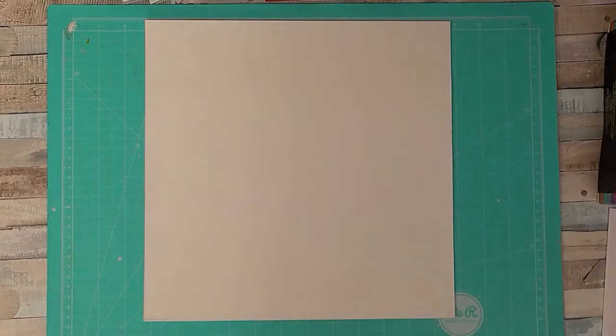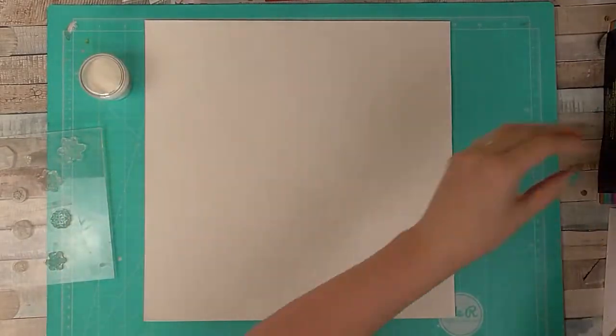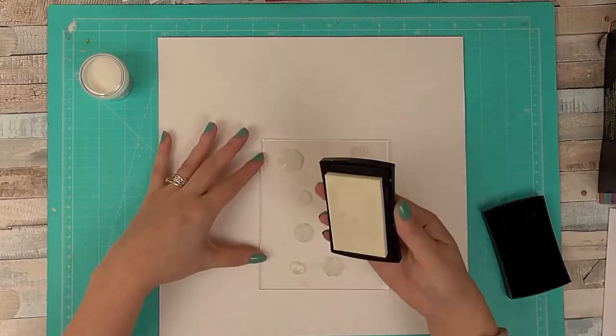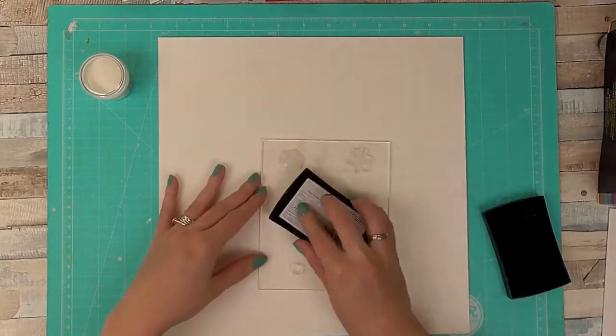Hi, Sarah here with the layout process video for UK Scrap Addicts. I will apologise — I am a little under the weather at the moment if my voice sounds a bit woolly or I cough, but I'll try and get through this so I can explain what I'm doing with this layout.